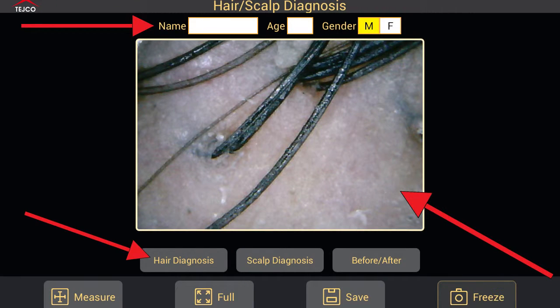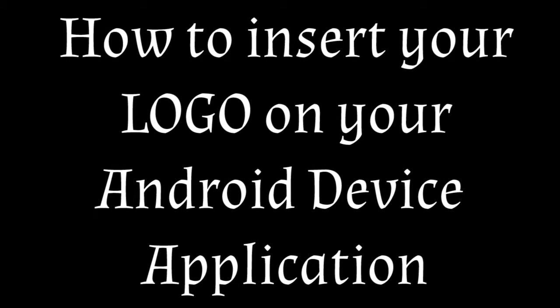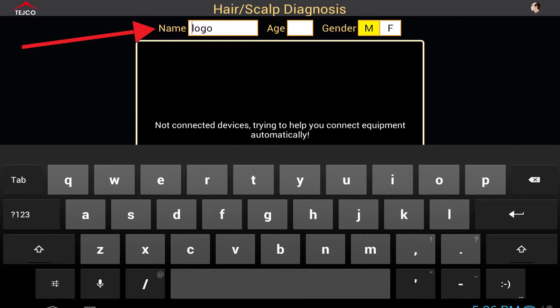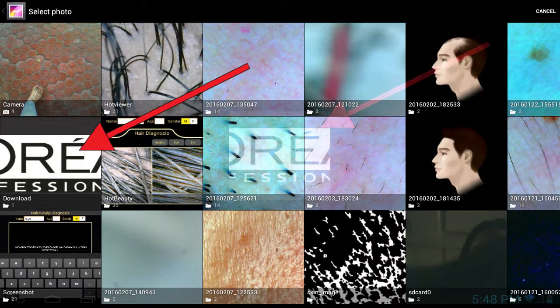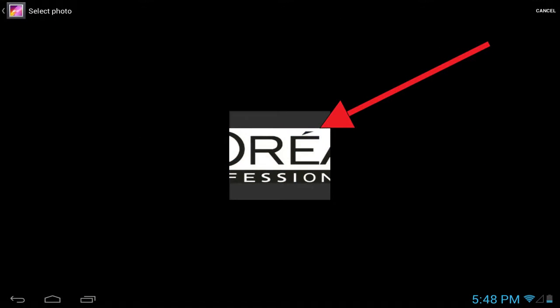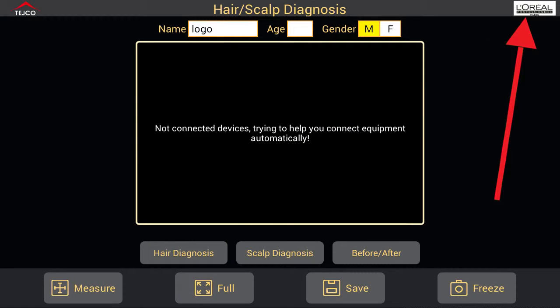I will show you how to insert a logo on your Android device. As you can see on screen, type 'logo' in the name column. After that your gallery will open — go into your gallery, select the folder, select the image, and your logo will show in the top right side of your screen.